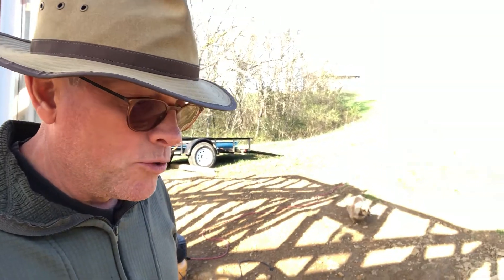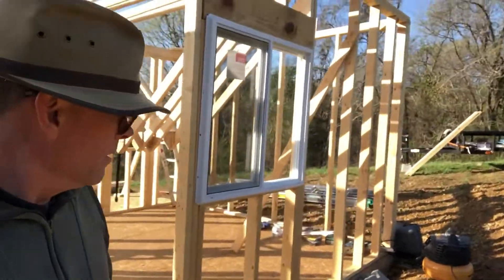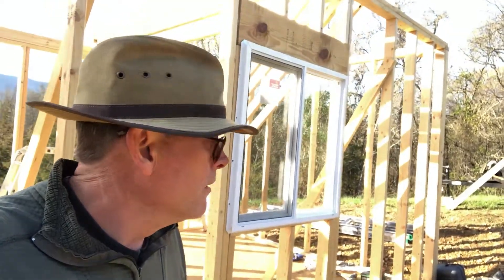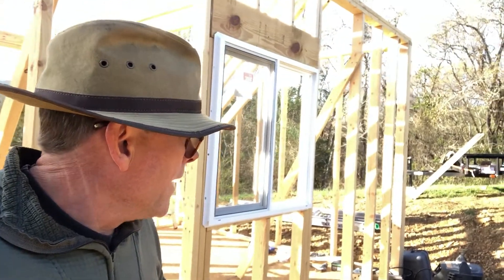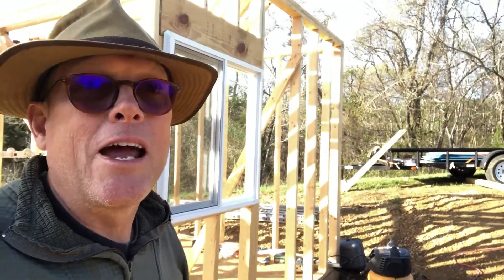...the land actually drops down this way quite a bit, which means we've got to level this space. I tried to do it with a pick and shovel, if you can believe it. But once I realized this corner — which was actually the highest corner — I'd have to drop down about four feet. I was like, okay, that isn't happening.